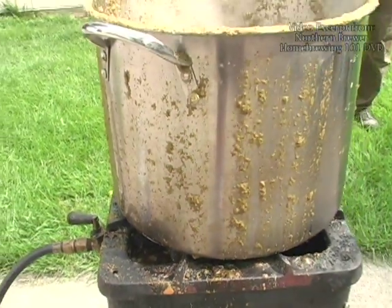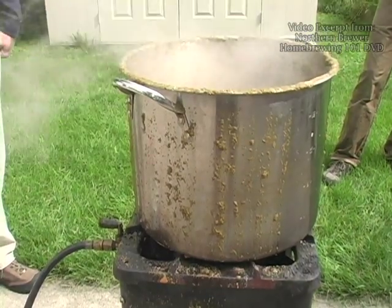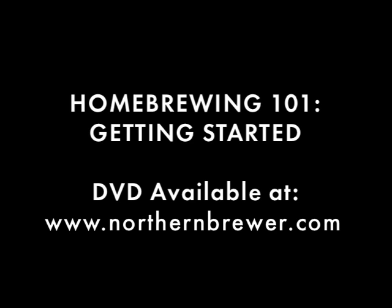That's a mean green muck machine, so stay alert and stay clean. Back to your regularly scheduled brewing day.